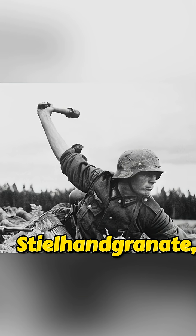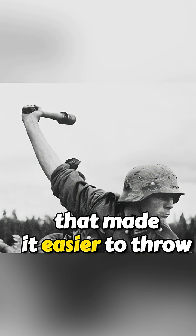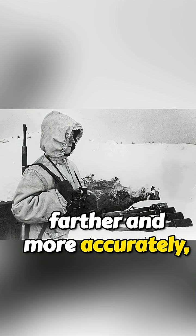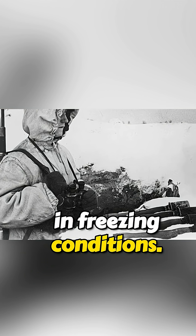Officially called the steel hand grenade, it featured a long wooden handle that made it easier to throw farther and more accurately, even with gloves or numb fingers in freezing conditions.